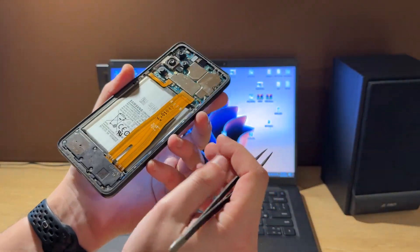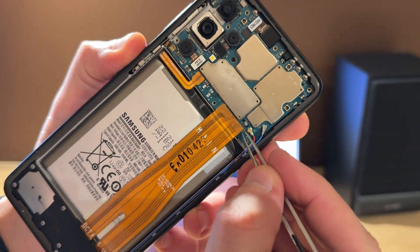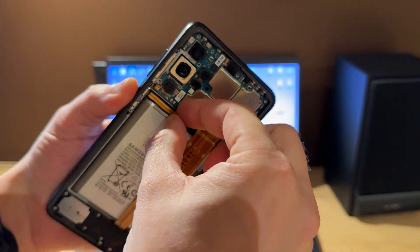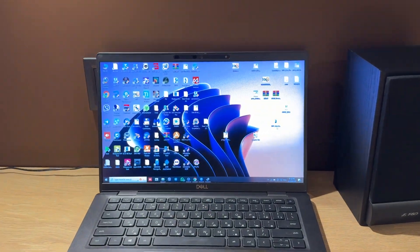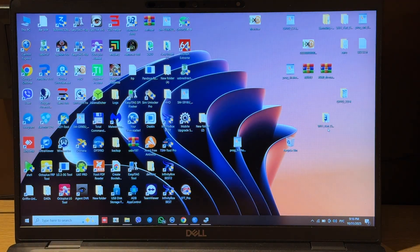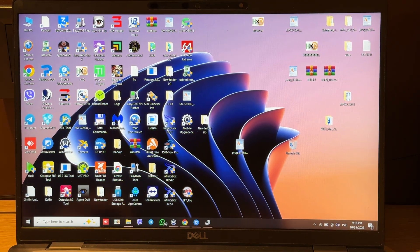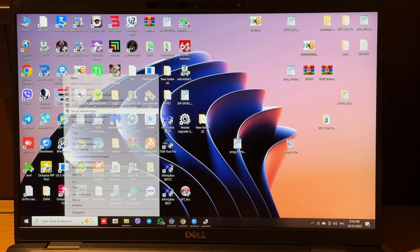For this operation you should disassemble the phone, because the test point is required for entering new mode. The test points are located here — these two points, as you can see. So let's reconnect the battery and run the 3XMS tool online. Please note: if you're working with devices in new mode, you should always run the tool as administrator.